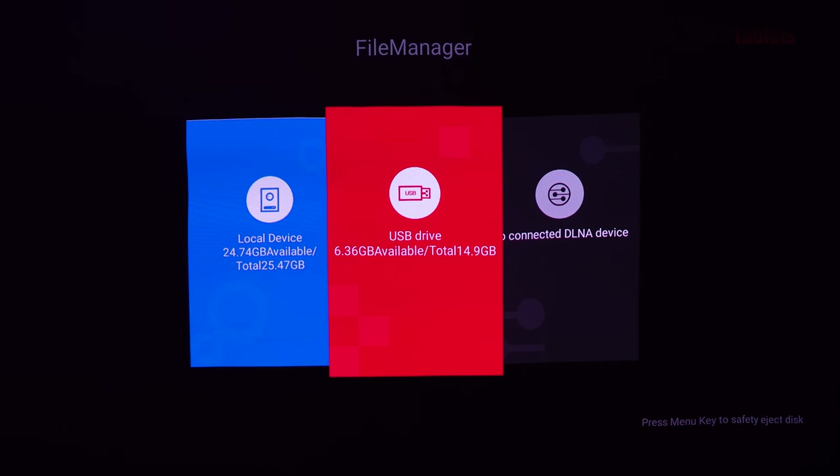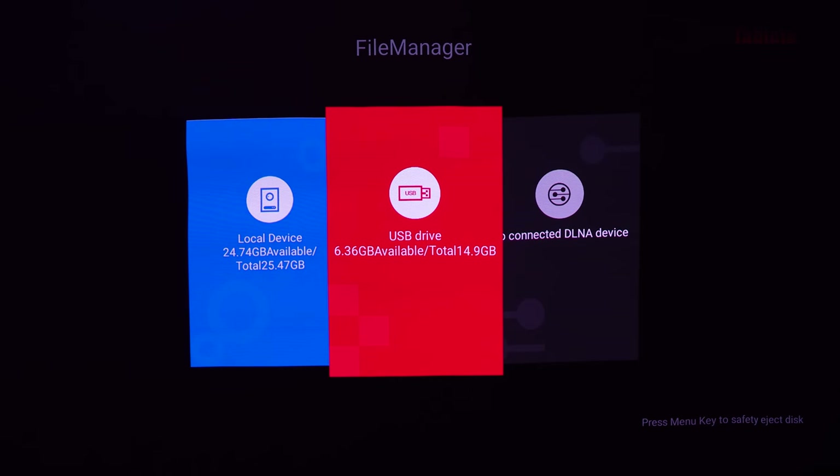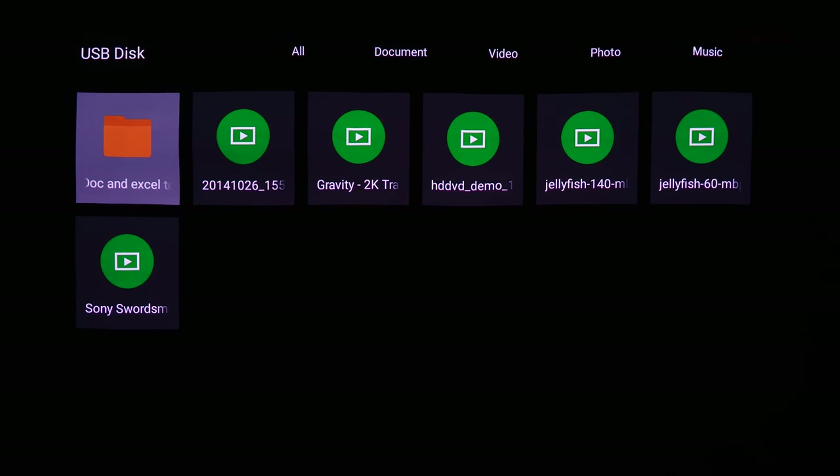Onboard storage is 32 gigabytes with 3GB of RAM on a quad-core chip with a maximum turbo of 1.7GHz. You can use that storage for downloading content as well. Let's go into a pen drive to test file playback — navigation in this menu is quick with no noticeable lag.